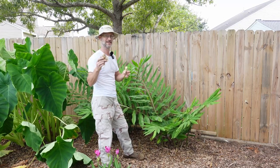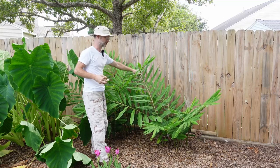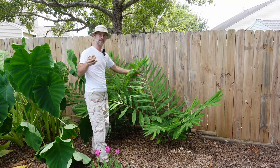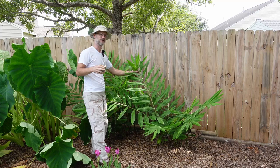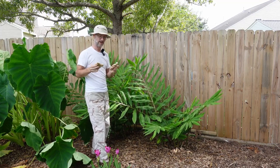Hey everybody, Ben, Somerville Gardener. Today I am talking about ginger — not necessarily this kind of ginger here. This is awapui ginger. Let me bring you in here real close and show you why this stuff is special and how it's just a little bit different than your edible variety of ginger.